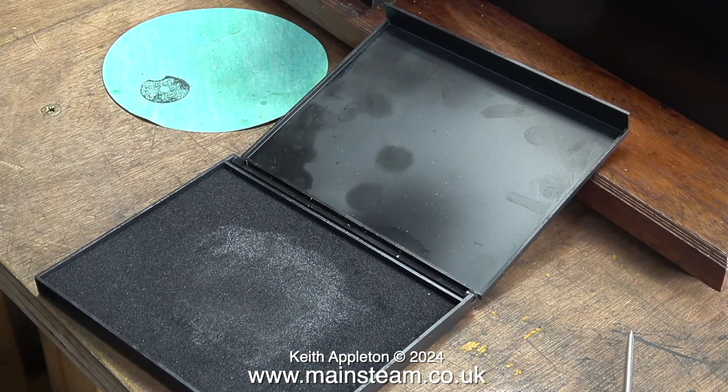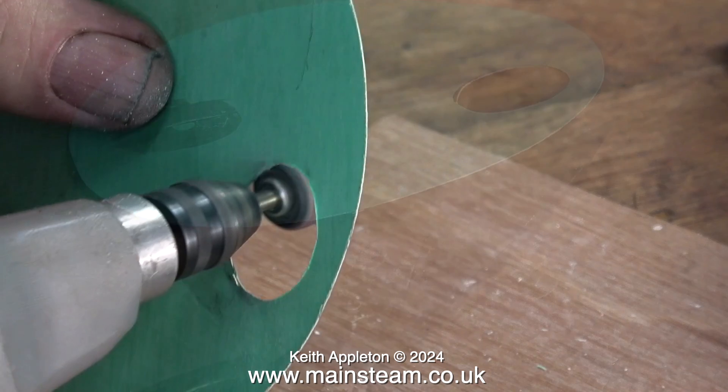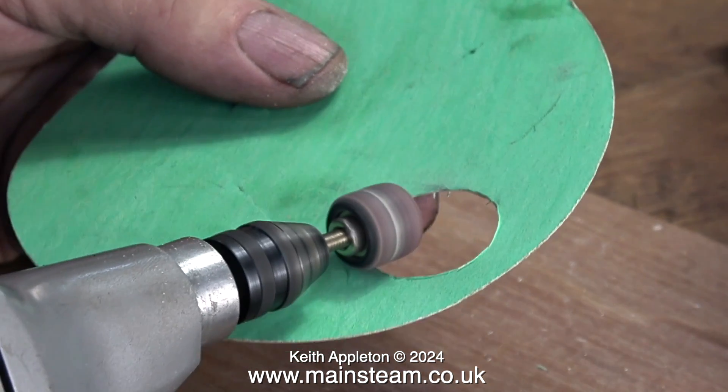Now it's time to make a gasket for the top cylinder cover. I'm using the ink pad method — simply press the part onto an ink pad and then transfer the image onto the gasket paper. It did smudge the ink on the gasket paper, and yes, we all make mistakes from time to time, said the hedgehog as it climbed off the hairbrush. I cut out the black mark on the gasket paper using a pair of scissors and then cleaned it up with a small drum sander in my Proxxon motor tool.